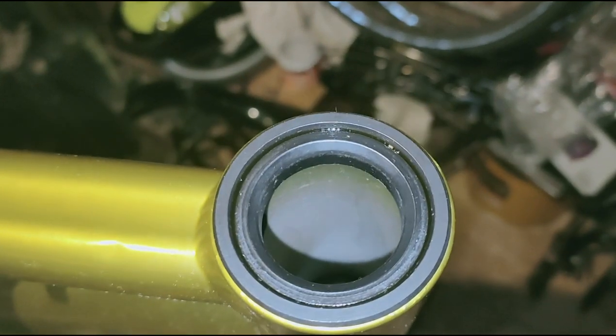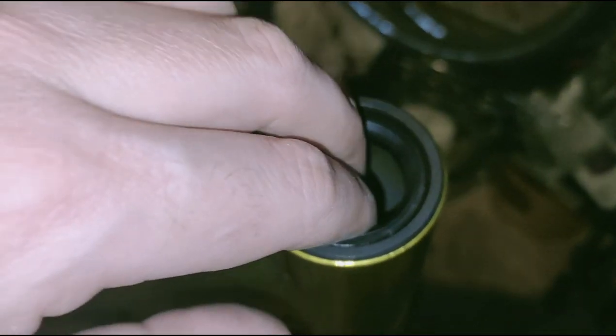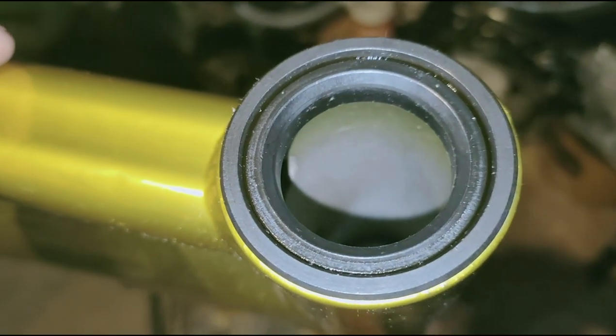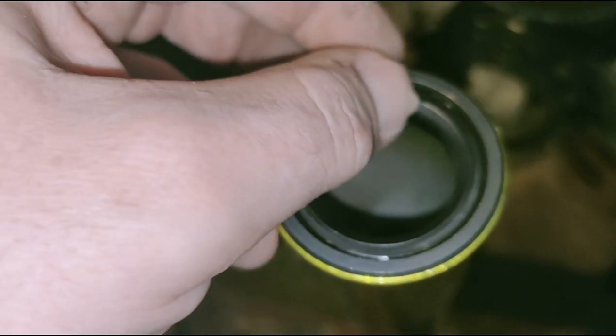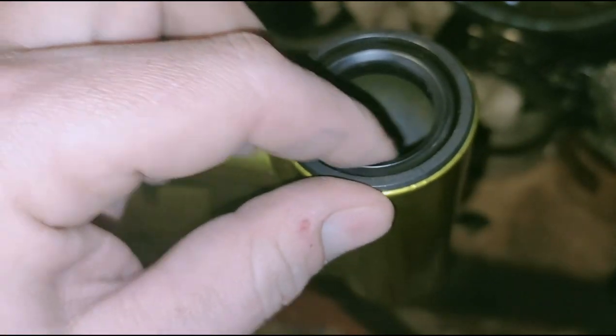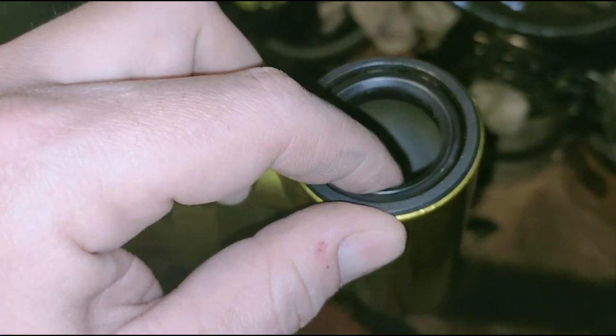Установлена новая рулевая, запрессована на закрытых полупромышленных подшипниках. Это не совсем промышленный подшипник, поэтому он недорогой — стоит всего 100 рублей. Зато его не надо регулировать, он закрытый.